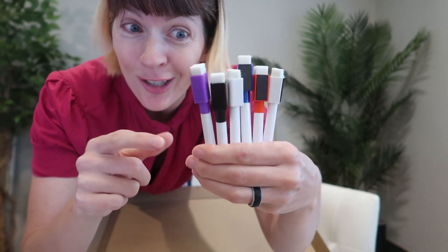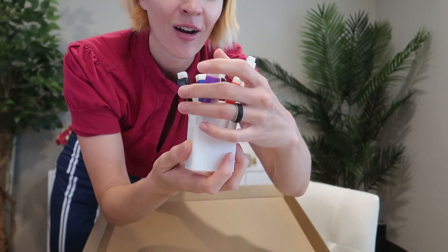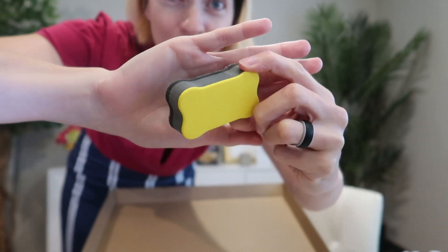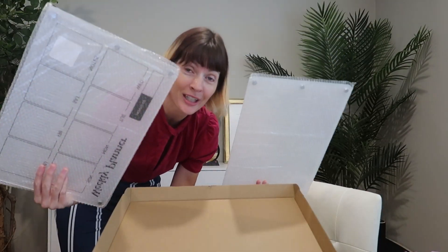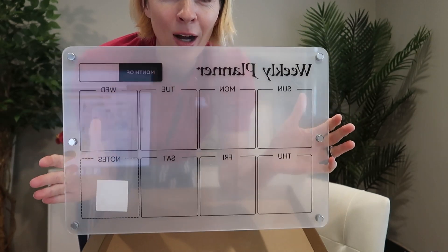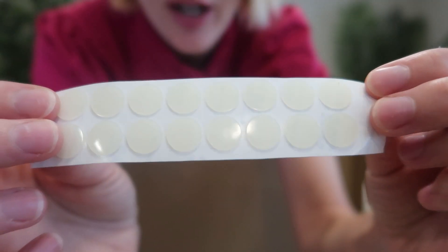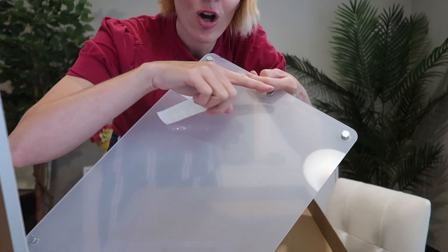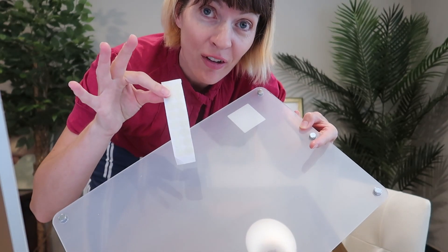It comes with five markers. Each one has an eraser and a magnet. It comes with a magnetic holder for your markers, a bigger eraser, a minky erase towel, and two acrylic magnetic boards. One has the weekly planner outline and the other one is blank. It also comes with a strip of non-scratch stickers that you can install on the back of each magnet to prevent any kind of scratching of your fridge.